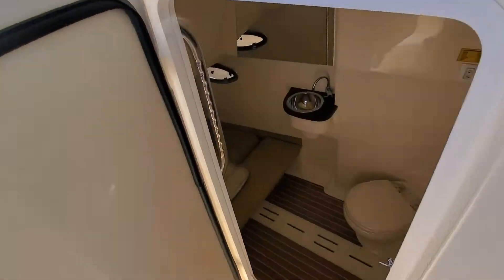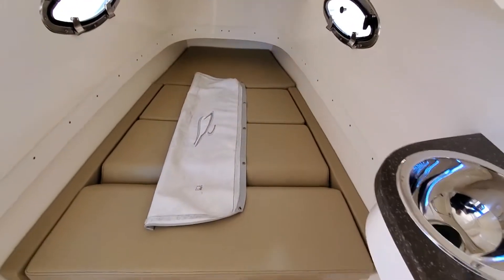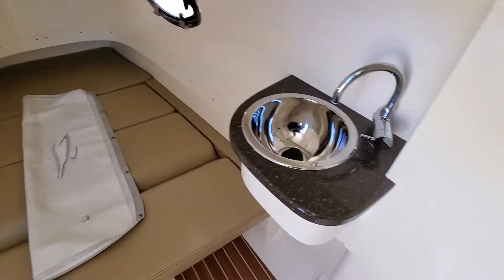Pete will give you a shot into the berth down here. This is Scout's smallest boat that offers this berth — able to sleep down there and even make that into a little sitting area.